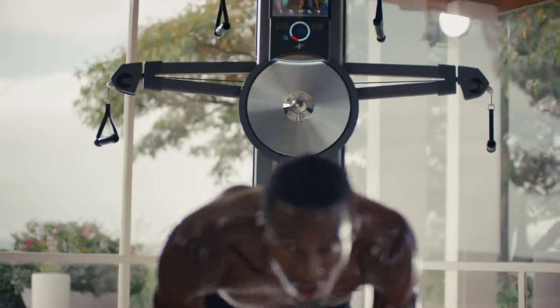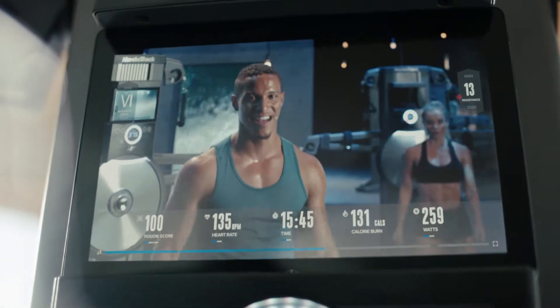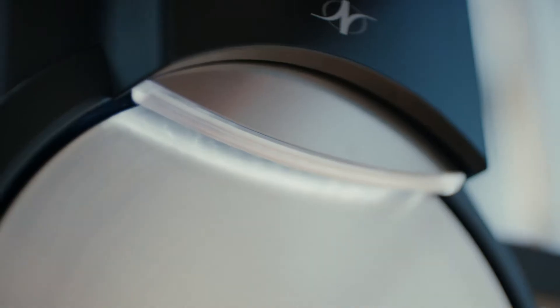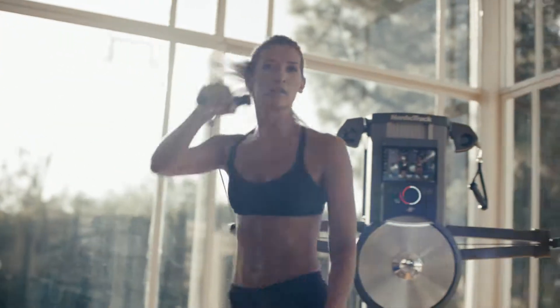Now we go for strength, tight core, those knees up. Nice, but we're not done yet. I'm gonna kick up your resistance. We're gonna go twice as hard and twice as fast. Full cardio, let's go.